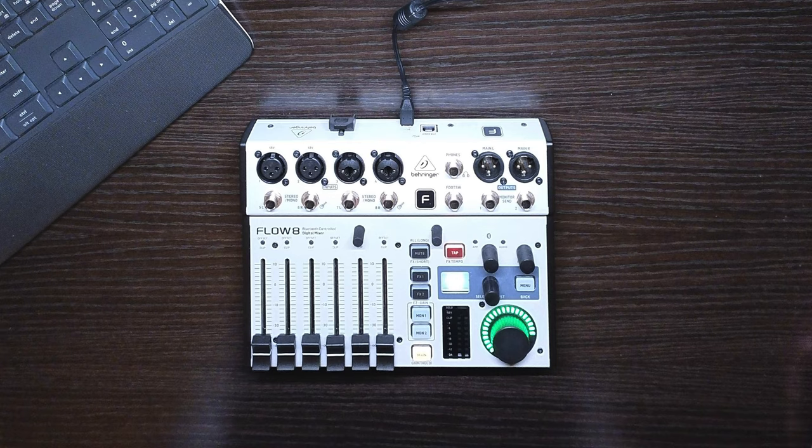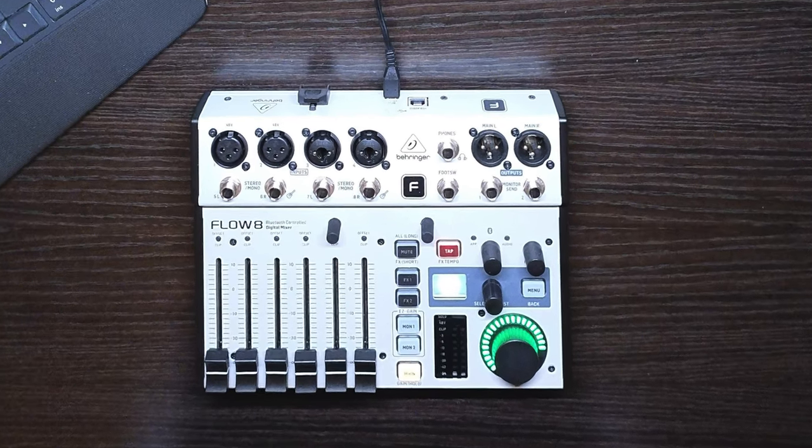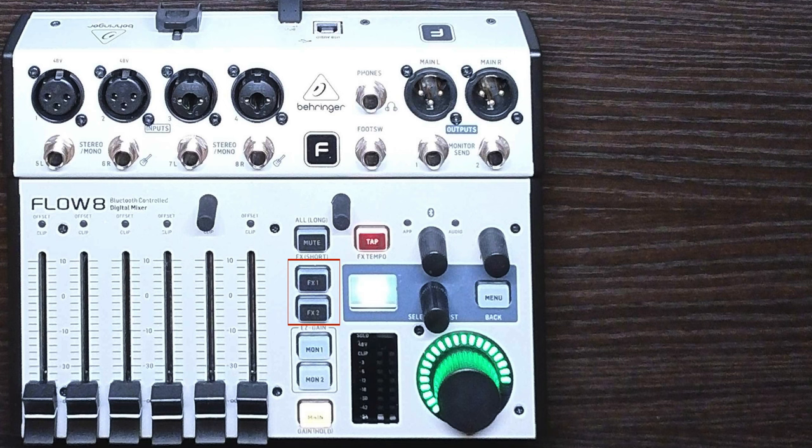There are also jacks for a headphone and for a footswitch, which you can use for these functions. The Tap button can be used to tap tempo out for time-related effects. The mute button has two functions: press it short to mute the effects, and press it long to mute all channels. The FX1 and FX2 buttons allow you to set what is being sent to your effects.